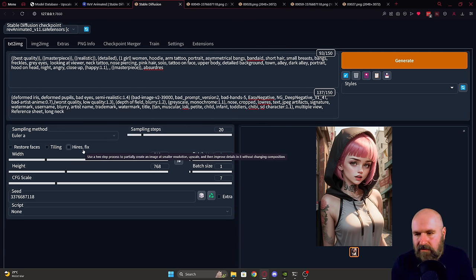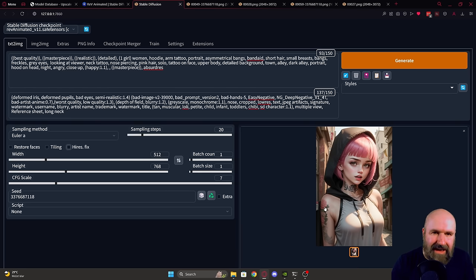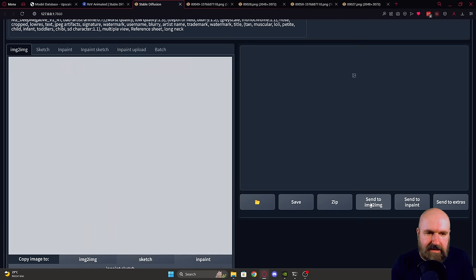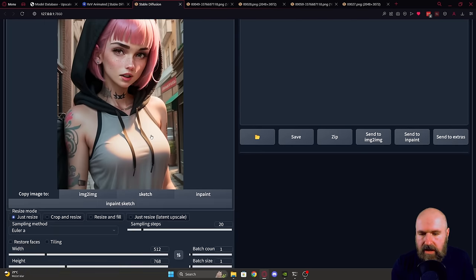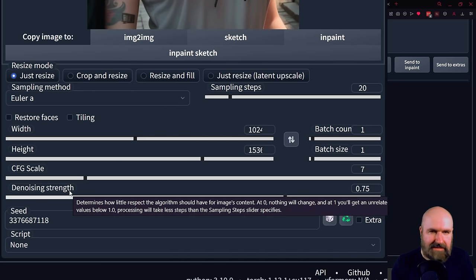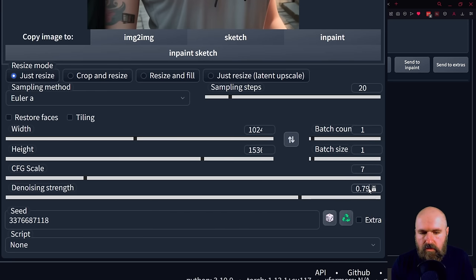Turn off the High Res Fix, render an image until you find something you like, then in the next step do the upscale by sending it to image-to-image. We have here our low resolution image. Now down here you need to figure out the double size — 512 doubled is 1024 — and you can simply scroll here to what is double size for your height.